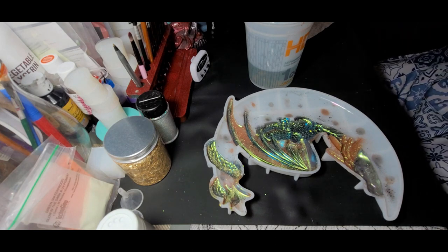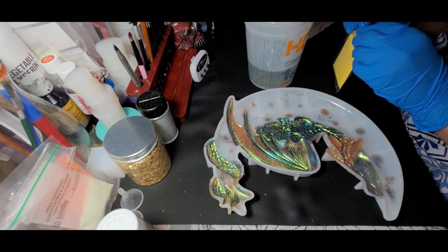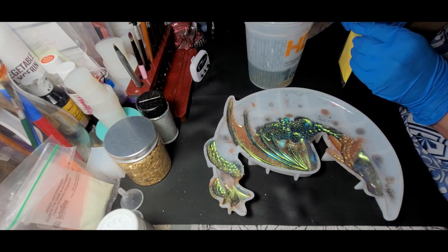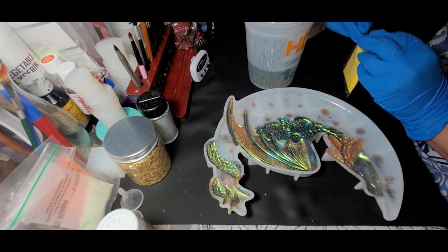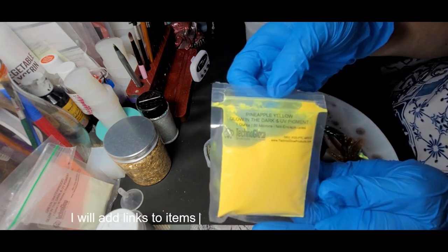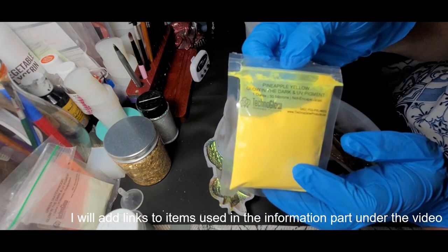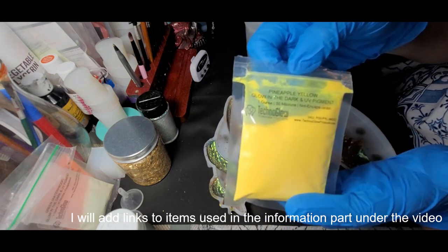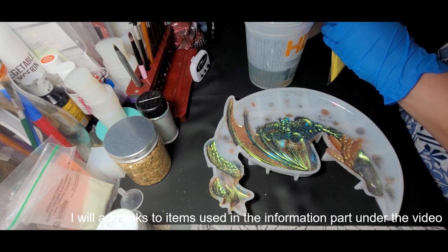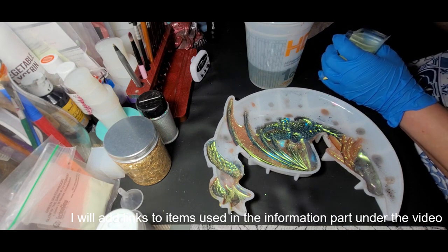I'm turning the fan off for a moment because I don't want to open the package and have this blow everywhere. I'll probably have to mix up some more resin, but we'll see. The glow I'm using is Techno Glow — it is pineapple yellow, so it actually glows yellow. It looks yellow in the day and glows a yellowy orange at night. It's one of the best glow powders out there. Techno Glow lasts hours upon hours, not just 10 to 30 minutes — it literally lasts several hours.